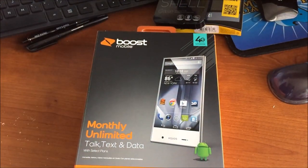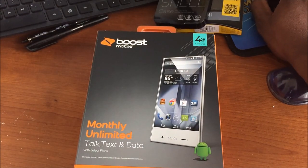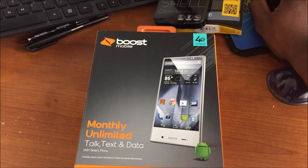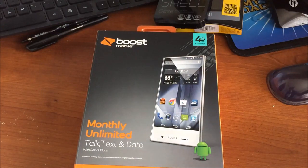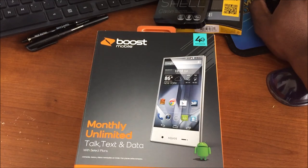Specs: 10 millimeters in thickness, 720p display at 5 inches with 294 pixels per inch. It has Harman Kardon audio — I'm really excited about that. The screen itself acts as the speaker receiver, which should be really nice. It takes an SD card up to 128 gigs — I've got my 64 gig card in there. 8 gigs built-in storage, 1.5 gigs of RAM, and it's LTE on Sprint's network.